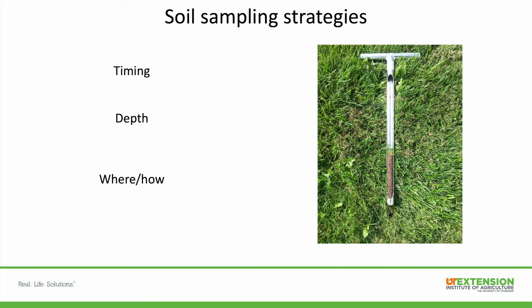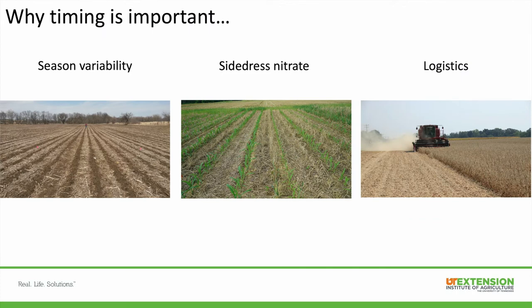I'm talking more about soil sampling strategies, mostly focusing on timing, depth of samples, and then where and how to sample. For timing, it's very important for a few reasons — one is seasonal variability.